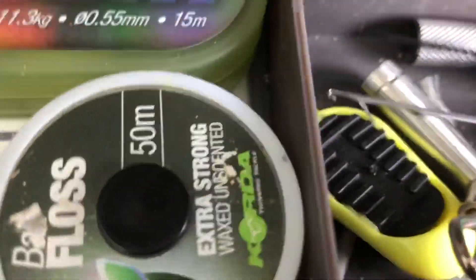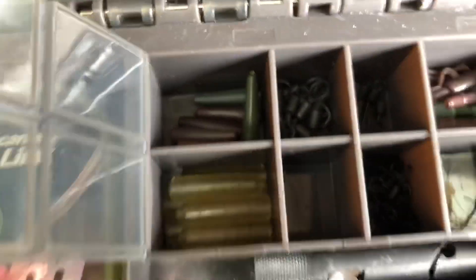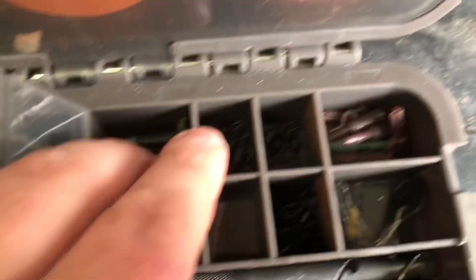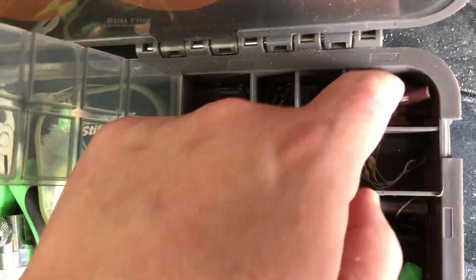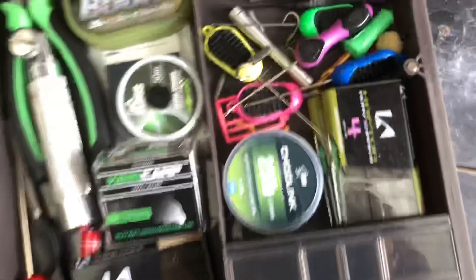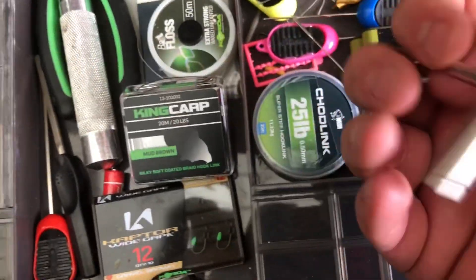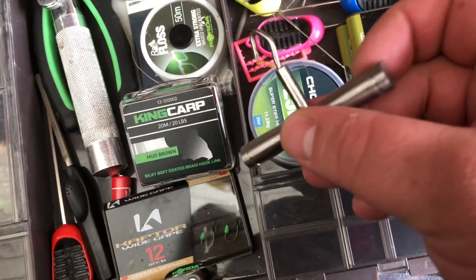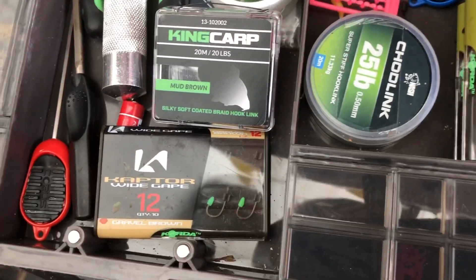Over here, again, I've split this side into sections. The top section up here is all terminal tackle — I split between hook-based stuff and sort of trace or leader stuff. So in here I've got my heli sleeves, tail rubbers, chod swivels, quick change swivels, spinner rigs, swivels, lead clips, whatnot. In there I've got loads of stuff — stripper tool, loads of baiting needles, puller tool. This puller tool here is an NGT puller tool, really really cheap and good value for money — literally like two quid. Hooks again, chod link — you've got loads of stuff in there.